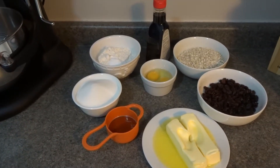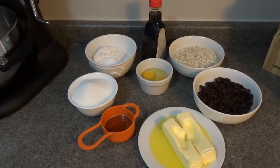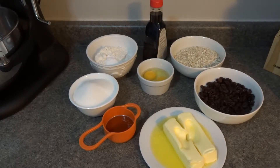Hey guys, welcome back to Cream Cheese Recipes! Today I'm going to be showing you a cookie recipe that I really enjoy — oatmeal raisin cookies. This is the time of year where we bake a lot of cookies, bars, and cakes, so I wanted to show you my take on oatmeal raisin cookies.